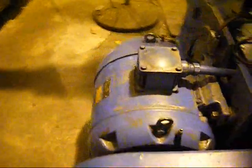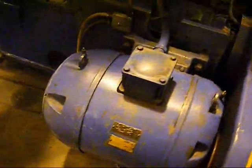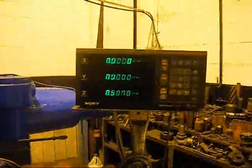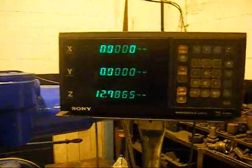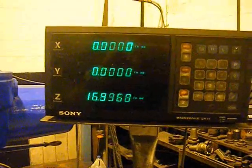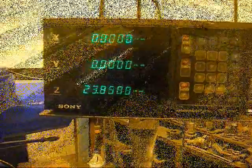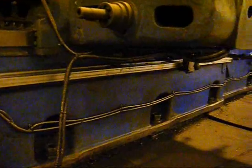Everything is very nicely guarded back here. Showing the image of the 20-horsepower main drive. Just giving a shot of the Sony readouts here — all axes are operational. Just a quick shot of the readout installation — everything is in order.